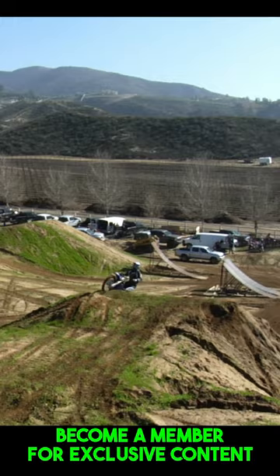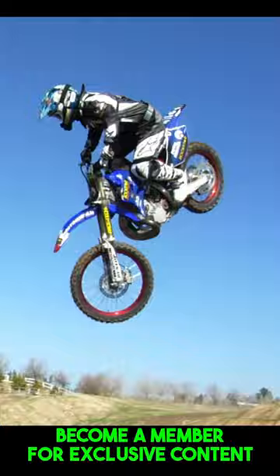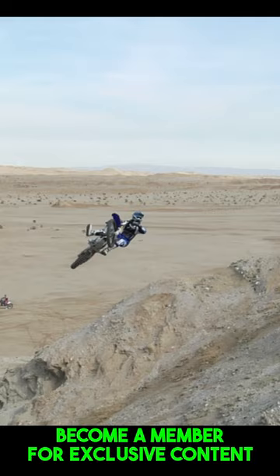I learned how to whip just off natural jumps. So when you go to a ramp or a man-made lift, it's like, oh man, this is easy — versus going off of a natural hill that's all rocky and rutted up.